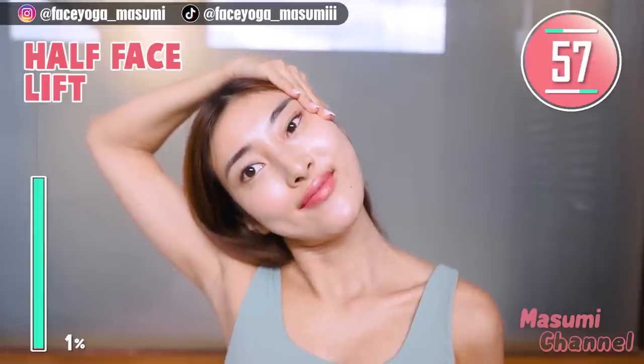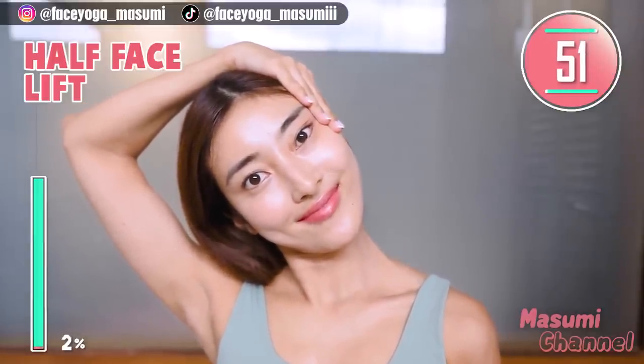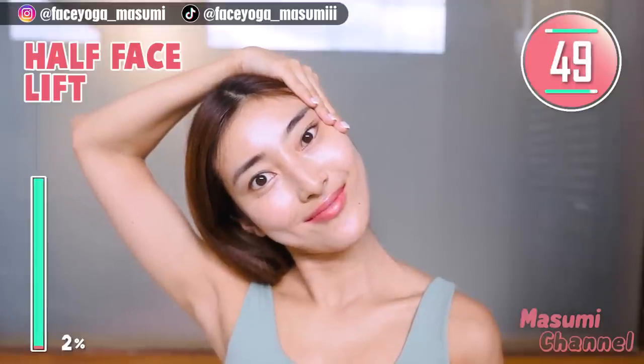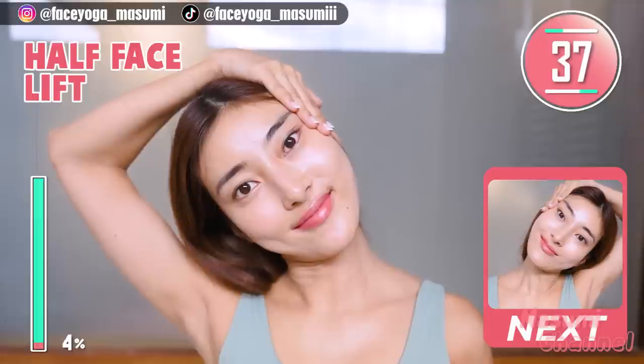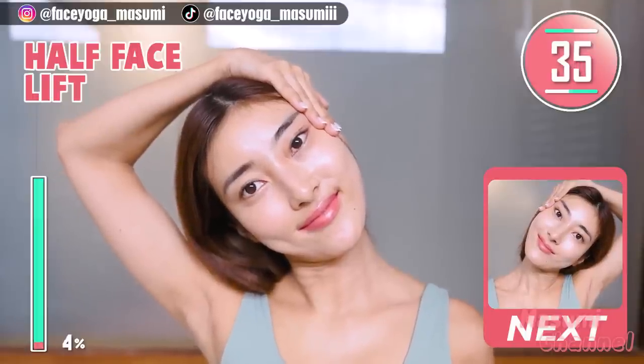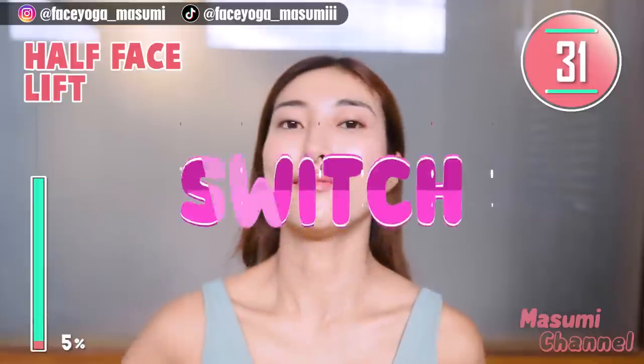Place your palm on the temple and tilt your head to the left. Let's lift up the right side of your face with this movement. Relax your shoulder and face. Take a breath through your nose. Breathing is very important when you do facial exercises. Come back from the pose.